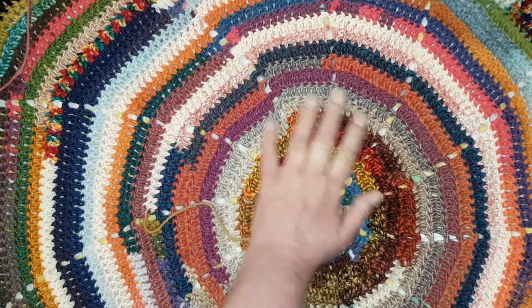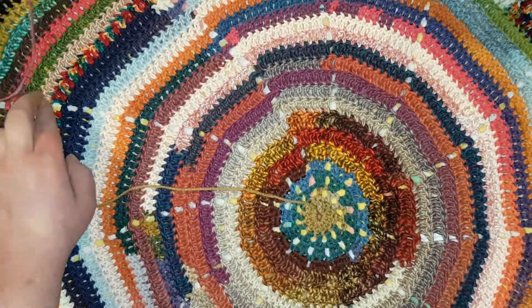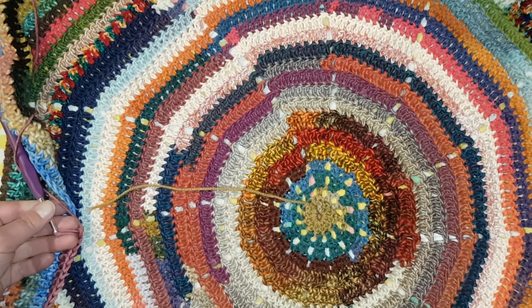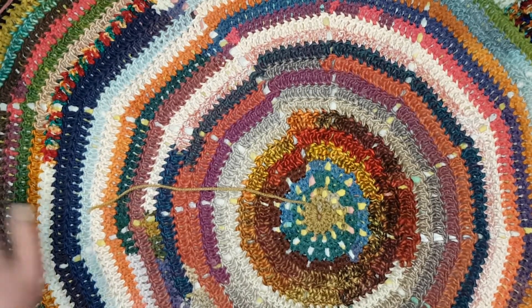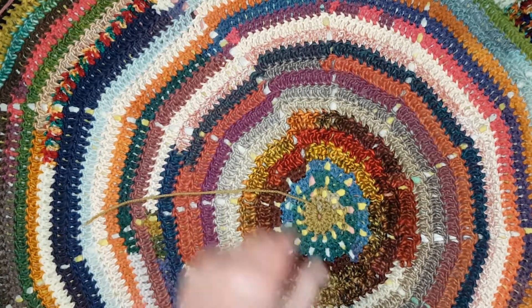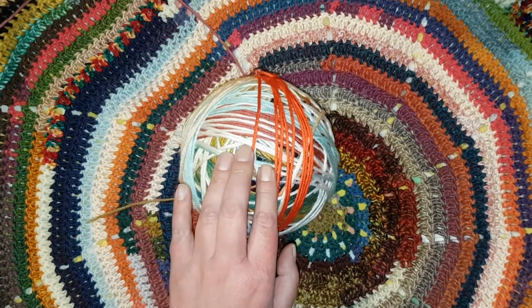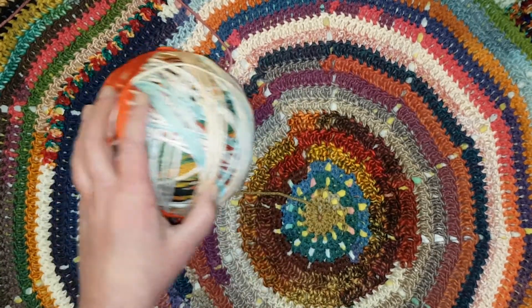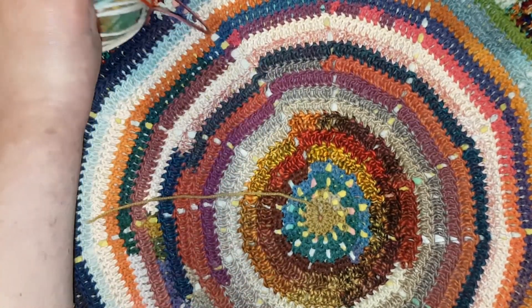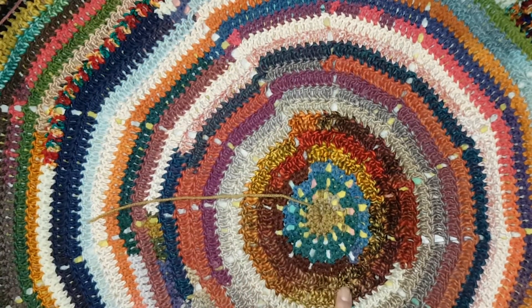I have been working on this — this is my work in progress, that's why it still has the tail on and this bit over here attached to a crochet hook. This is a circle shrug, a pinwheel circle shrug made out of magic ball. The magic ball is all my leftovers from weaving and crochet projects that I tie together and then make things out of, and this is what I'm making it into: a circle shrug.